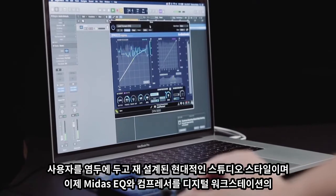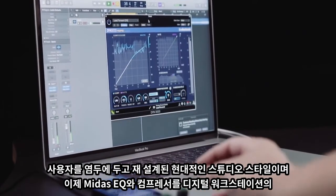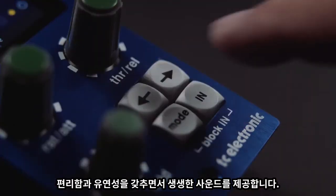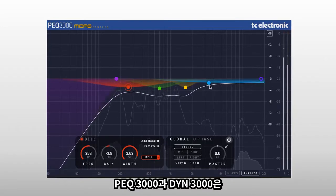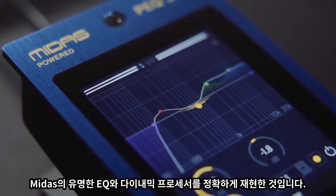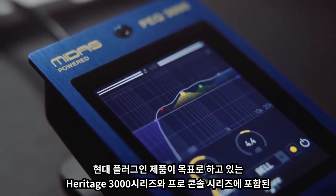Redesigned with the modern studio in mind, users can now have the warm, responsive performance of Midas EQ and compression with all of the convenience and flexibility of a digital audio workstation. The PEQ3000 and also the DIN3000 are exact recreations of the EQ and dynamics processors on the renowned Midas Heritage 3000 and Pro Series consoles.